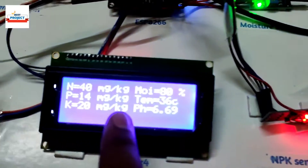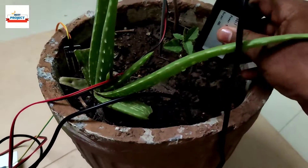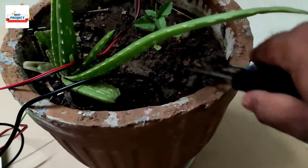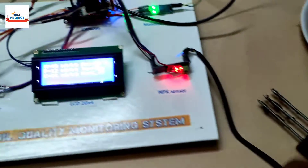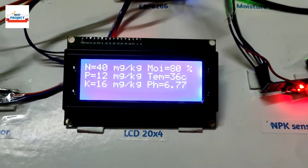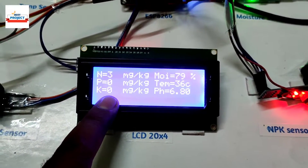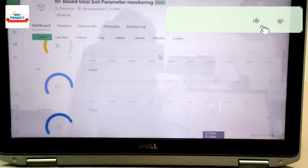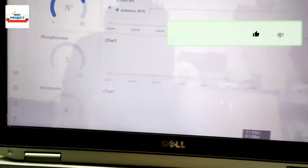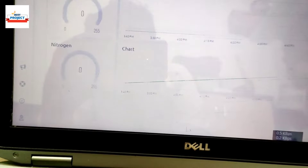Now let's remove the NPK sensor to see whether the values change. Here is the NPK sensor — we are removing it from the soil. After removing it, the values are reducing. See — it has become zero: zero, zero, zero. Let's check on the IoT server: potassium is zero, phosphorus is zero, and nitrogen is also zero.